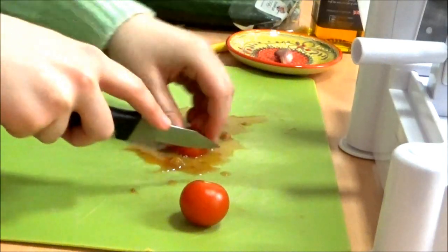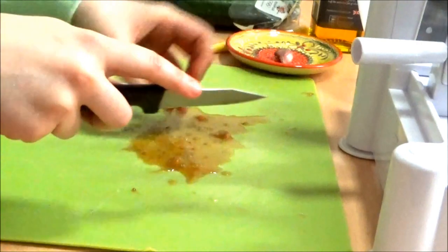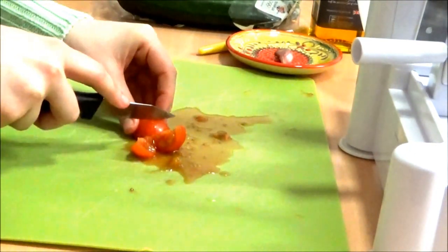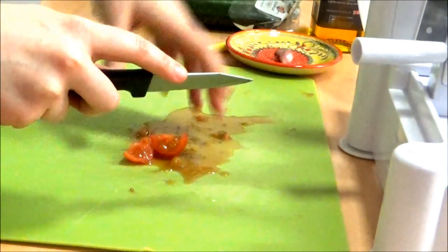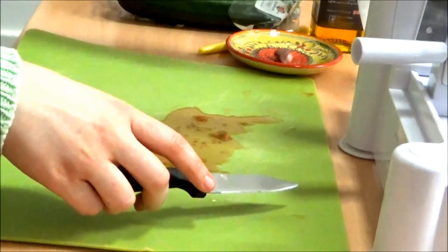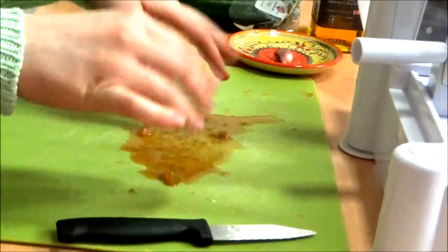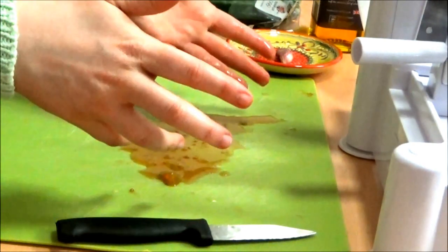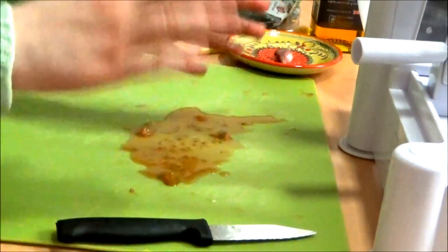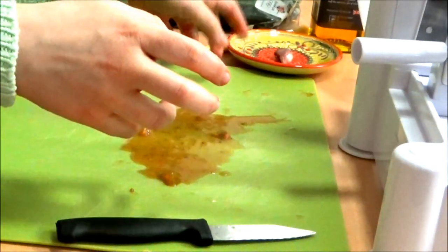That wasn't too bad. I think if you have a sharper knife you will not get as many juices out, because I used my friend's and it was basically a lot better and safer. So I definitely need to invest in some new knives.